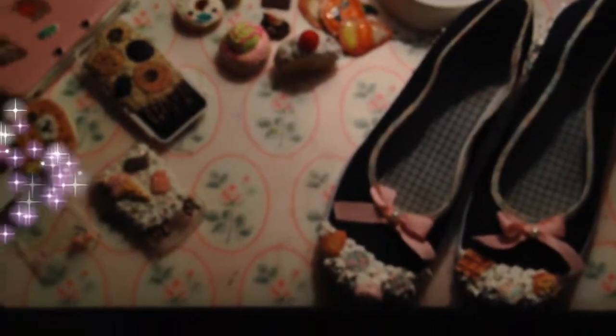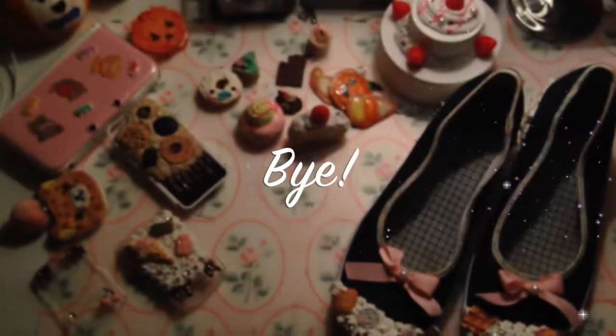So yeah, that's everything. I hope you enjoyed watching.